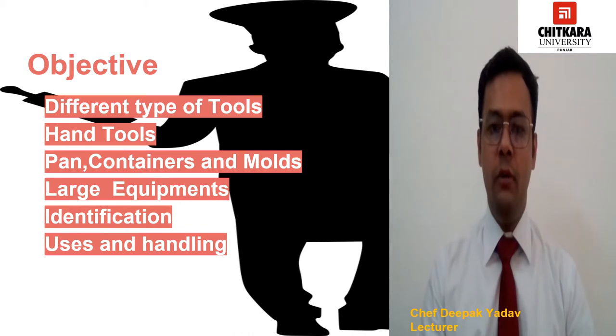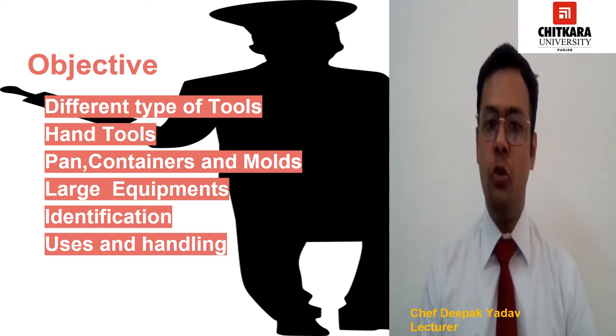After watching this video, you will be able to identify different kinds of equipment which we used in our bakery. I will also tell you how to use them and how to handle those equipments.